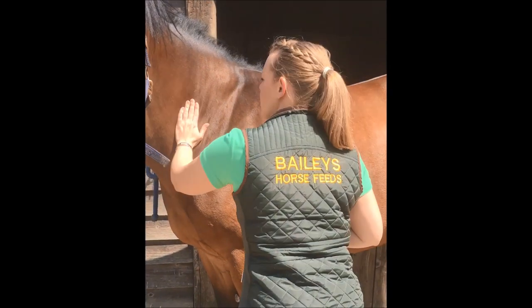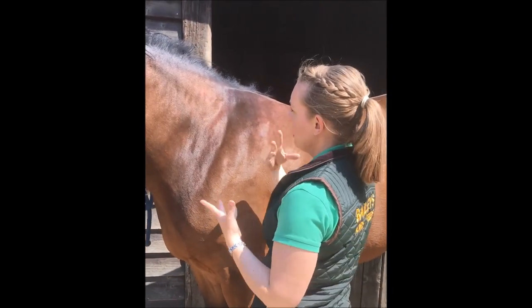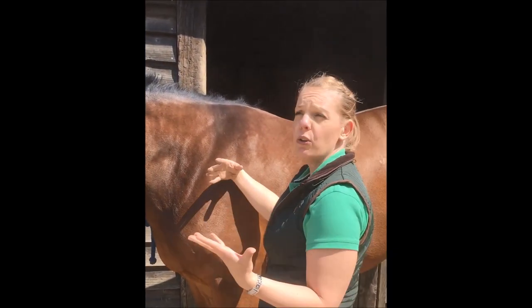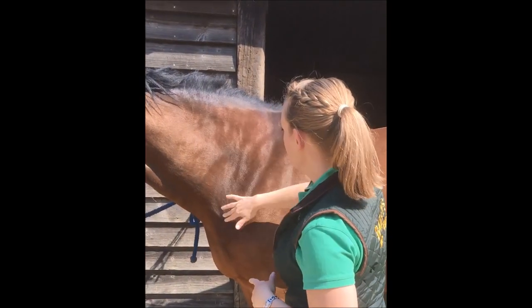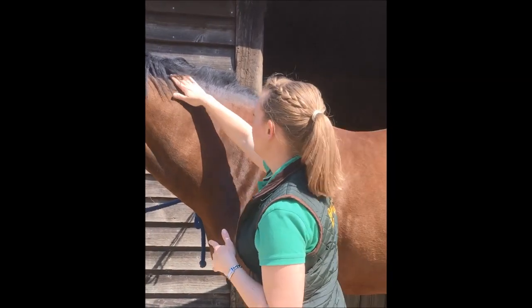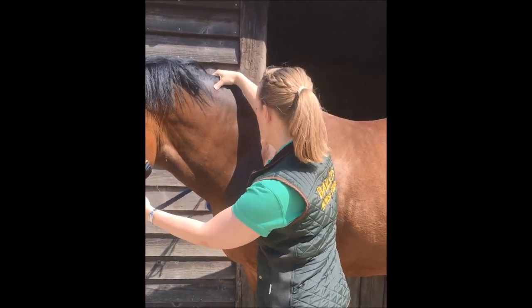When you're body condition scoring a horse, you need to look at the different areas, assessing and scoring each one so that you can take an average from each point. This mare I would suggest has a body condition score of about seven to seven and a half, because she's starting to get quite a thick crest with fatty deposits.